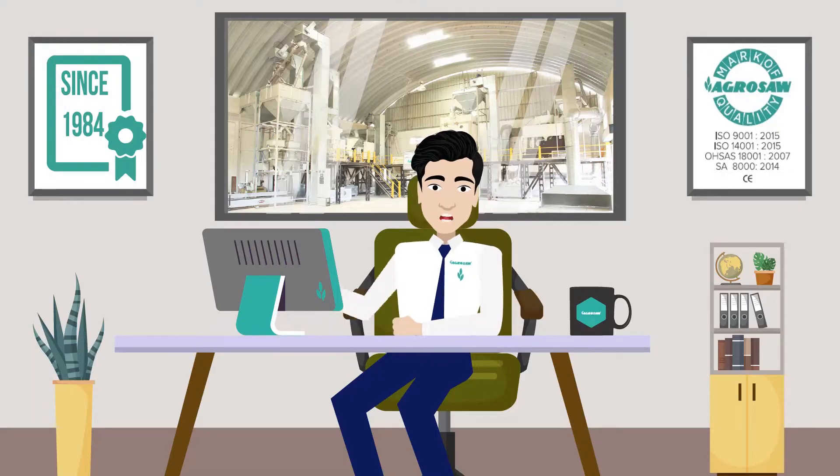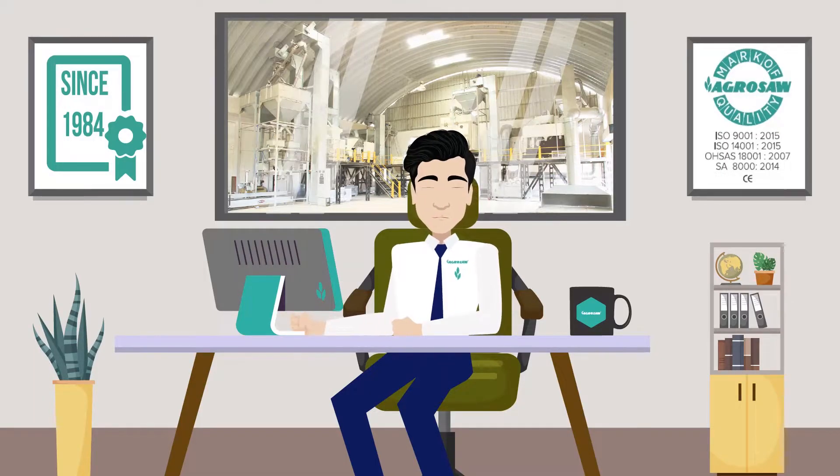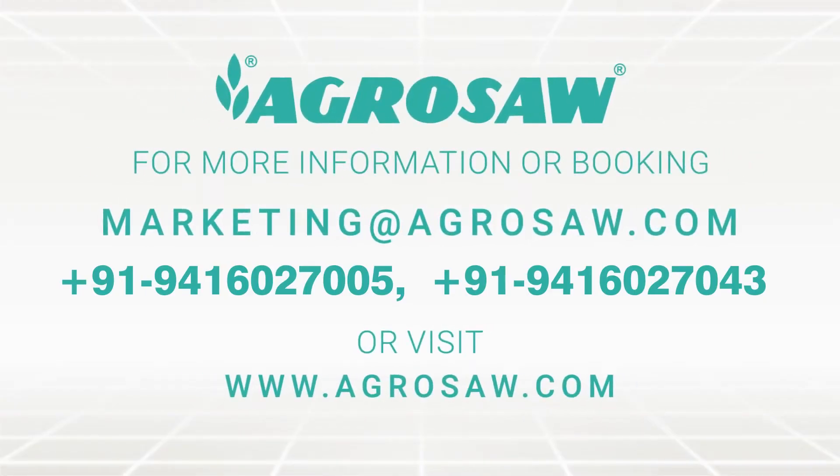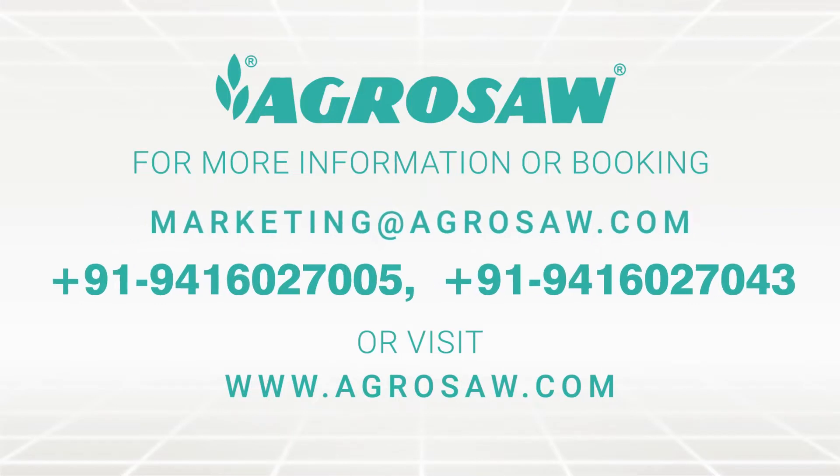I hope this tour was useful to you. For more information or booking, you can reach out to us at marketing@agrosaw.com, or call 94160-27005 or 94160-27043.